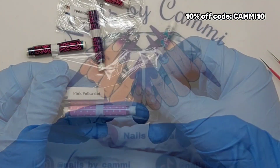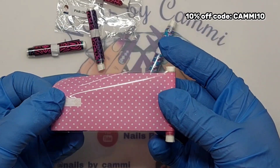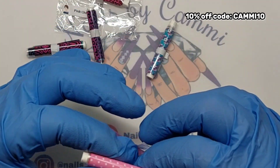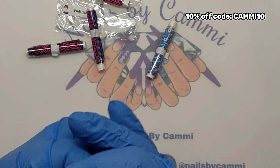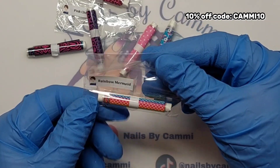Then we have Pink Polka Dot. This is like a Mini Mouse pattern — perfect for a Mickey or Mini Mouse set, Barbie, whatever. Super cute! Okay, then we have Rainbow Mermaid.